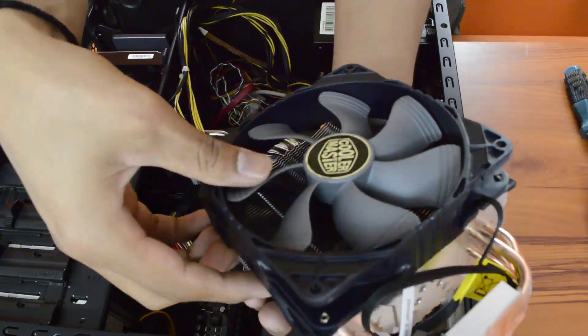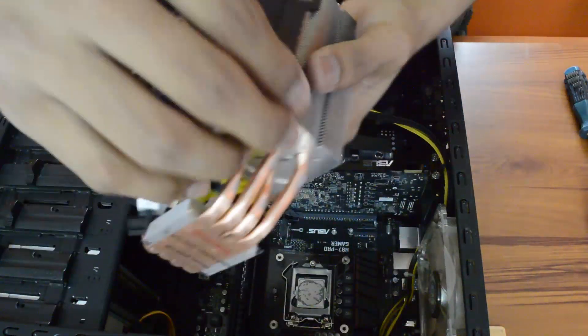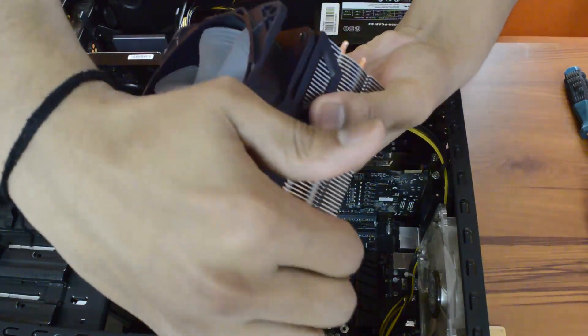I'm going to remove the fan first. These are the clips and brackets — you just have to pull it like this.